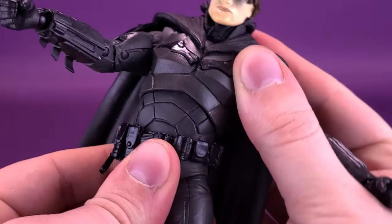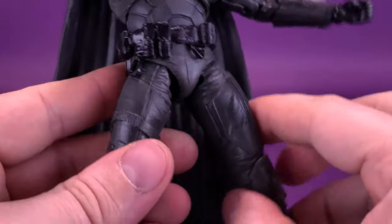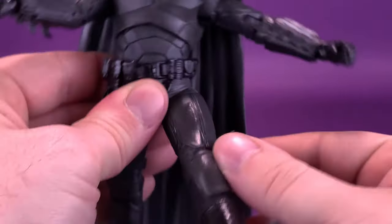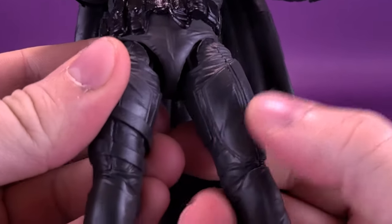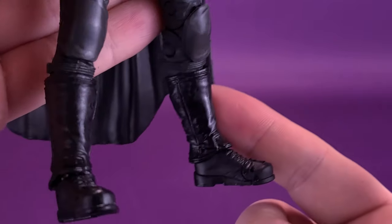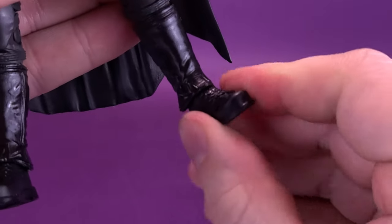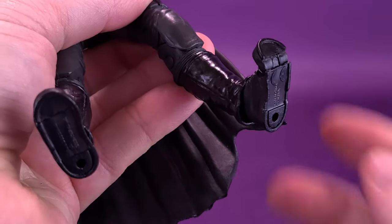For Bruce Wayne's body, the upper torso is on a ball joint and you can also rotate the lower torso. Legs split out with a nice ratcheted joint; you can move them forward and back. There's a swivel as well in the way it's been assembled. The figure has a double hinge on the knee. There's no articulation in the boot since it's sculpted into the lower part of his leg, but he does have ankle pivot — you can move it back and forth — a nice ankle rocker, and the figure also has toe articulation.